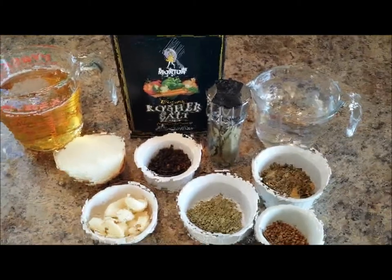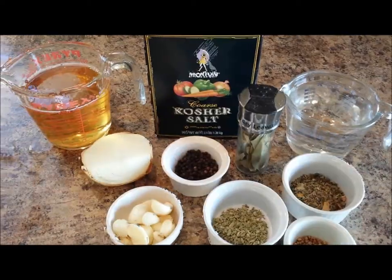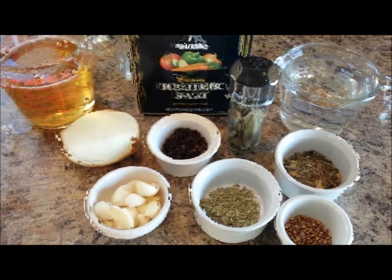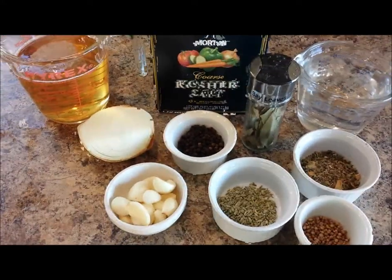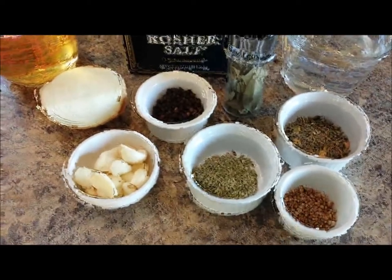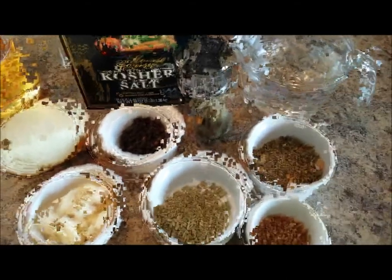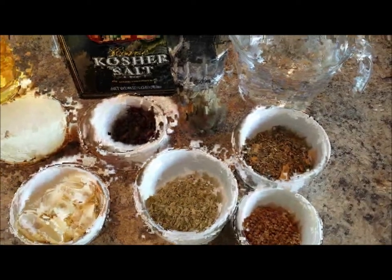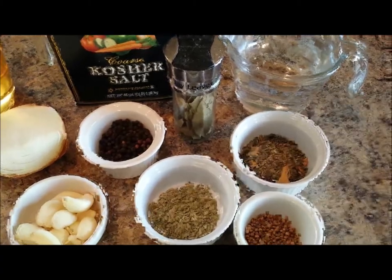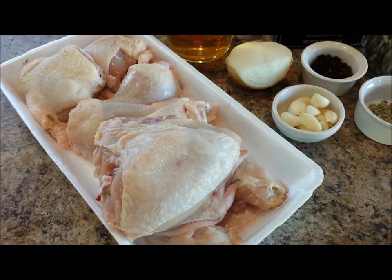The ingredients I use are white wine, kosher salt, bay leaves, white peppercorns, black peppercorns, onion, garlic, fennel seeds, lots of water, and a mixture of dried herbs — basically dried thyme and rosemary.